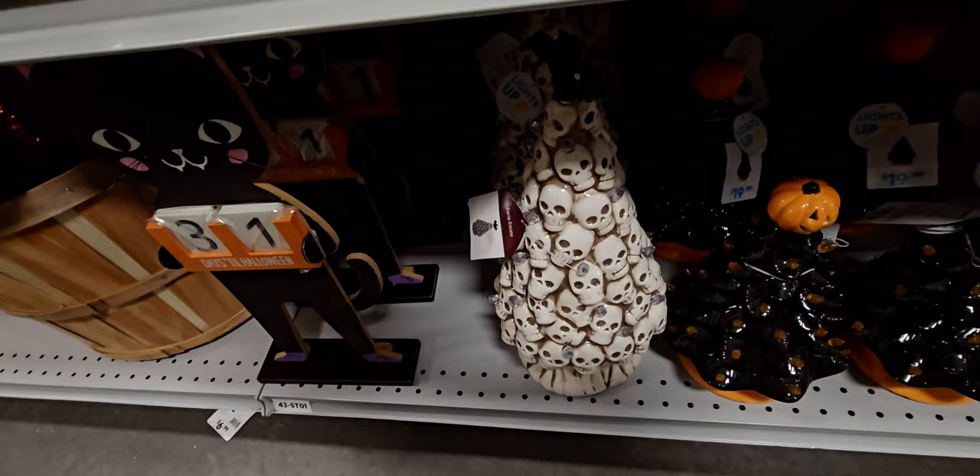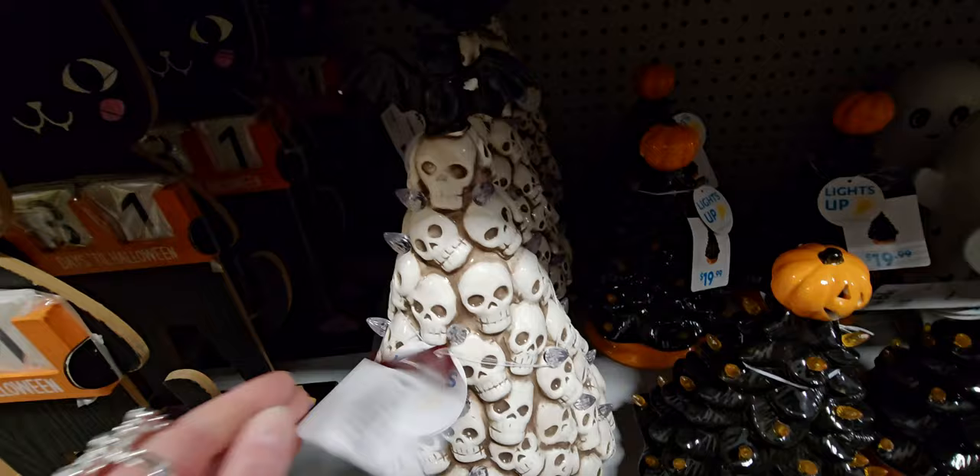There is also a skull tree that lights up — look at that one! $29.99.